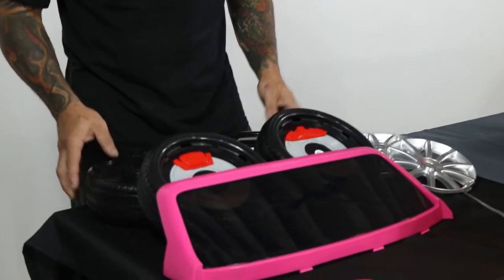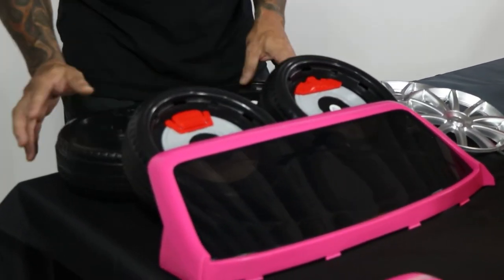Before you get started, it's important that you make sure you have all your hardware and parts. On page 7 in your manual there is a parts list that will tell you everything you need to put the vehicle together properly. You want to make sure you have everything before you start to ensure you have the right assembly.